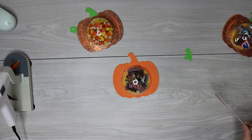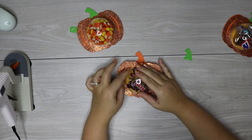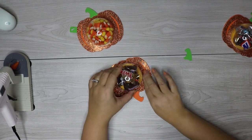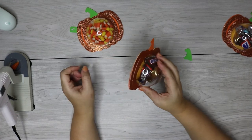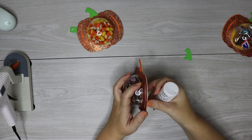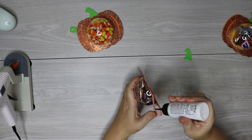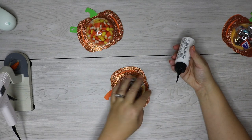Then you're going to add the top piece of your pumpkin. I made mine with glitter cardstock so it's really pretty. It is kind of a tight fit to press it down, but that tight fit is going to help hide any of the glue mess from gluing the ornament down, so don't worry about how perfect that looks. You don't need a whole lot of glue because it's a really tight fit. Then just glue the little stem on and your candy holder is ready to go.